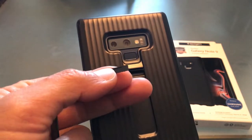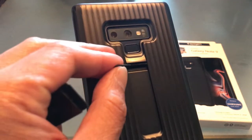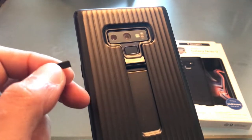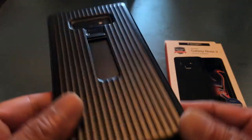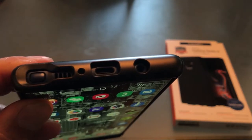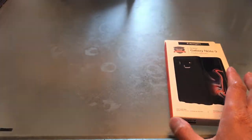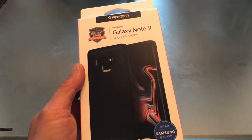A part like this, where it takes a certain amount of load, should be made out of aluminum at least. And down here you can see it's already been cracked. Yes, I've dropped it a couple of times. It does offer good protection for the front.